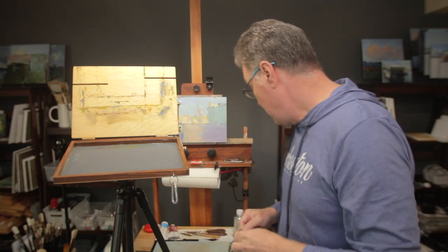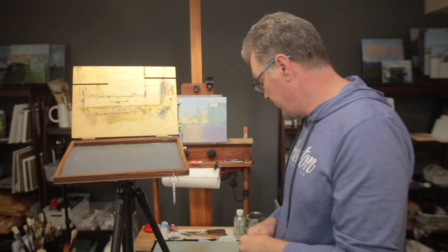My approach to plein air painting is fast. You need to paint fast, see the colors right, see the shapes right. You can spend a bit more time sketching, but when you're actually painting you want to move quickly because the light is always changing. That's why the fastest and easiest setup is what I look for in any easel.